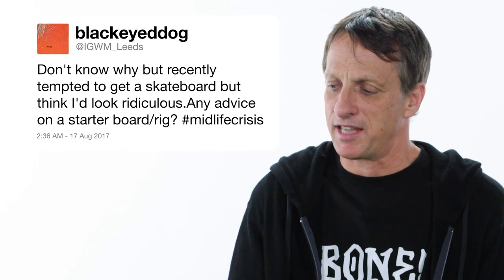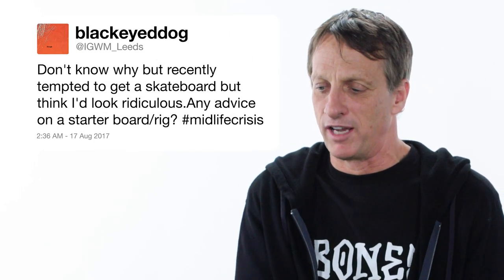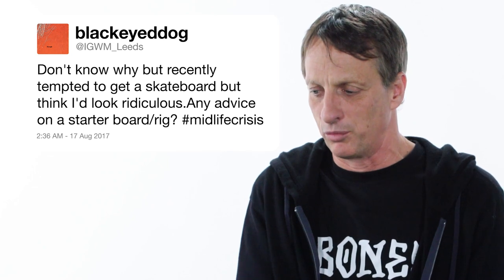I'm tempted to get a skateboard but I think I'd look ridiculous — any advice on a starter board? Midlife crisis. I'm going to guess you're somewhere between 30 and 50. A starter board has a distinct nose — sort of a shovel nose — and a wider tail. Some bigger wheels, maybe something a little softer so you can cruise down the street as well as riding in the parks. Just start slow. I don't think it's ever too late to start, and it's a great way to exercise — good luck.